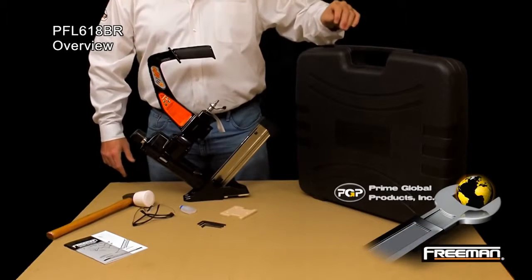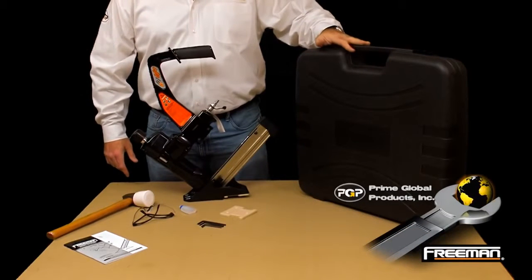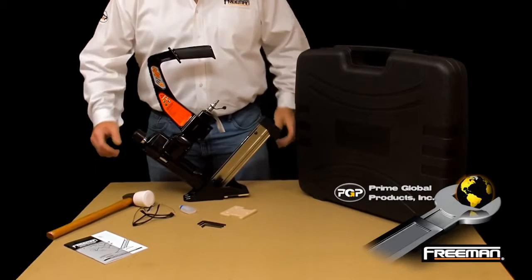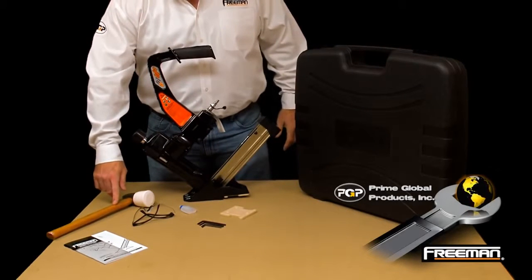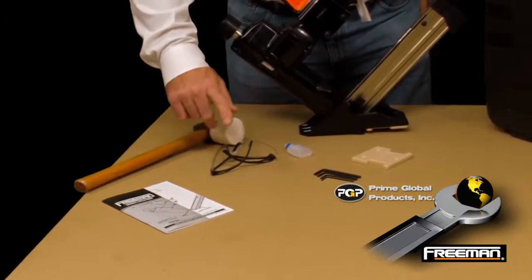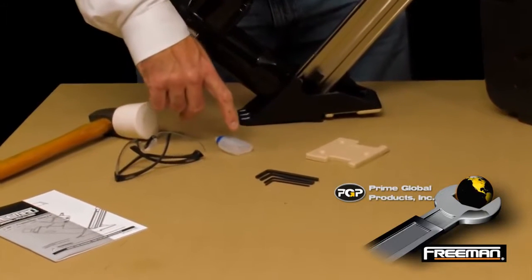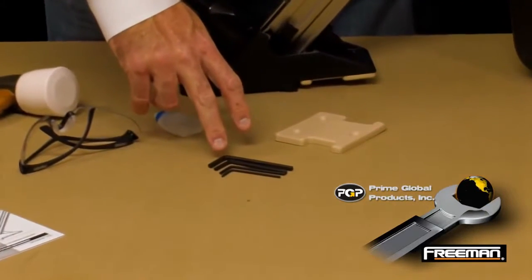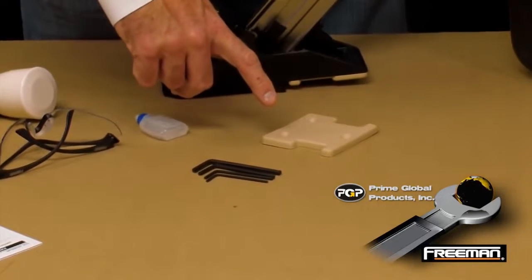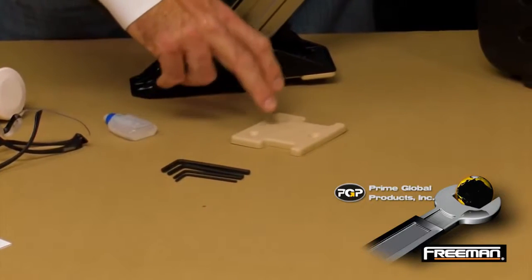The PFL 618BR comes equipped with a molded plastic case, the nailer itself — the 618BR — a wooden handle flooring mallet, a product manual where most questions can be answered, safety glasses, pneumatic tool oil, and wrenches that would be used to change out the base plate or clear any jams. Also included is a half-inch base plate used for five-eighths and nine-sixteenths flooring.